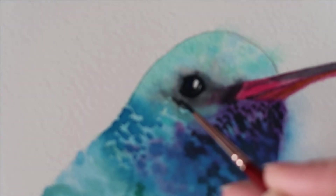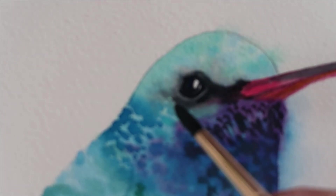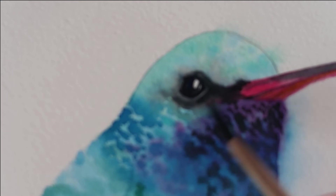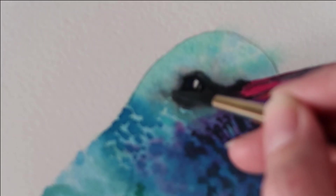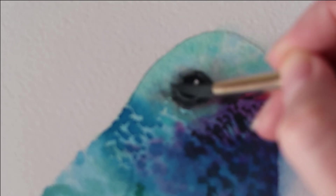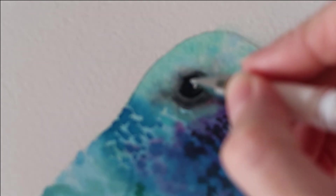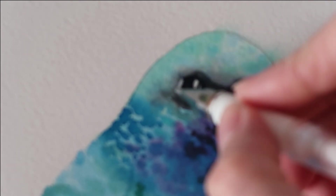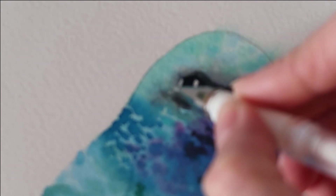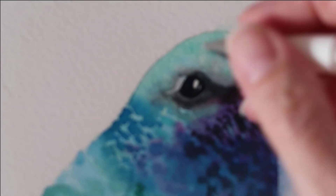I've got a little bit of Payne's grey and I'm painting that underneath, then taking a damp brush to blend that colour out. I'm going to take my white gel pen now and add a little highlight — this area is completely dry. I also use white gouache a lot and sometimes prefer to use that.